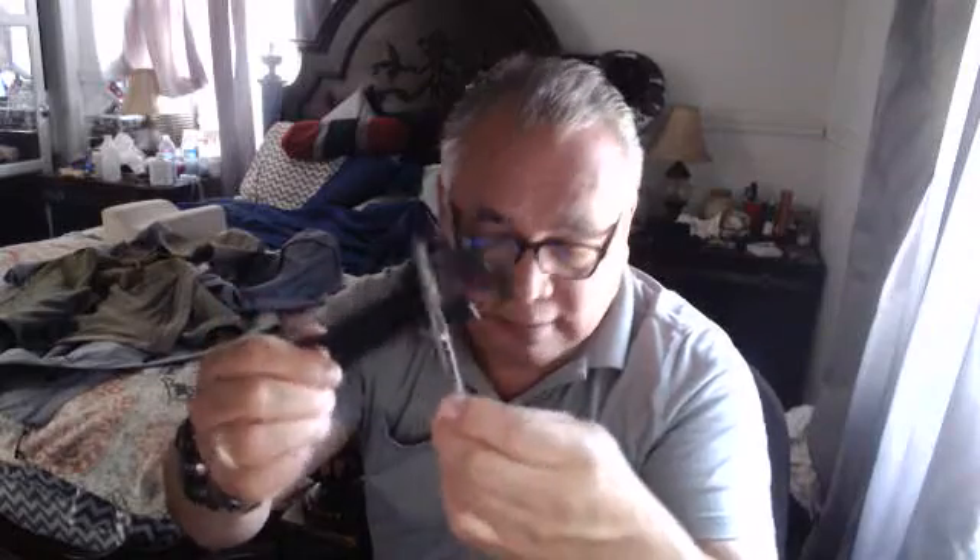Normally when you have something that's not magnetized — for example, this wrench — it doesn't attract something metallic. But what you can do is add a magnet alongside it, and it too becomes a magnet.